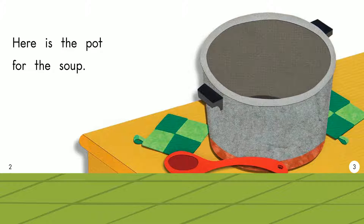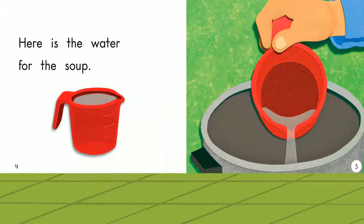Here is the pot for the soup. Pot. Here is the water for the soup. Water.